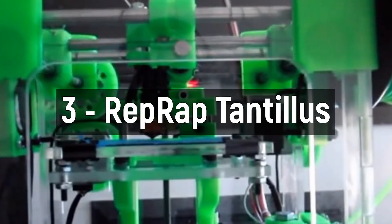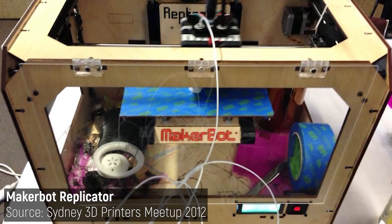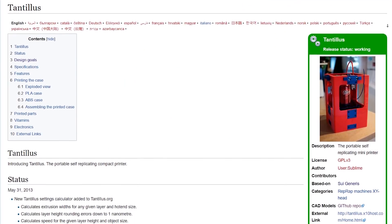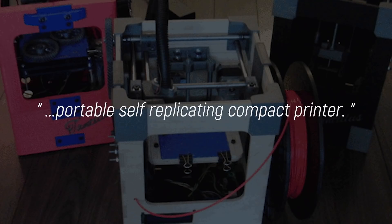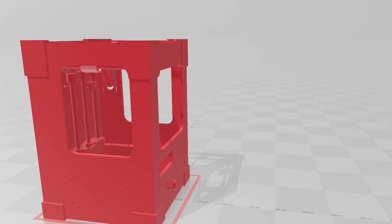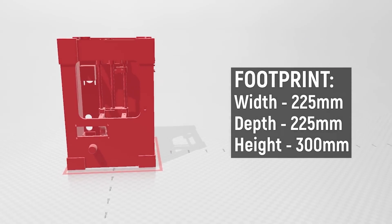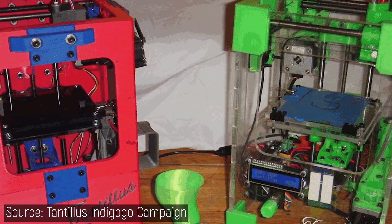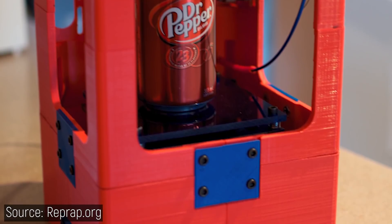Number three: Tantalus. Many early 3D printers were large, awkward, and fragile beasts that didn't tolerate transport all that well. But what about one designed for portability? The Tantalus — Latin for 'very small' — was designed by Sublime, and this absolutely adorable design was a one-of-a-kind RepRap with the goal of being a portable, self-replicating, compact printer. With a footprint of only 225 by 225 by 300 millimeters, it has to be one of the smallest 3D printers of its time. It stands out as one of the first designs to use 3D printing for the entire chassis, which was not an easy feat back in 2012.